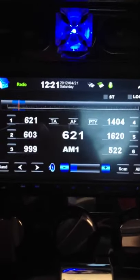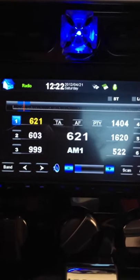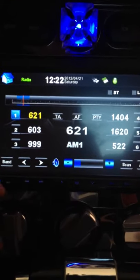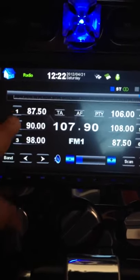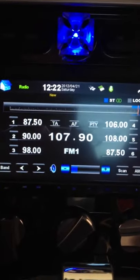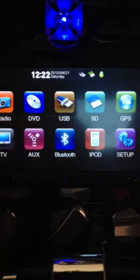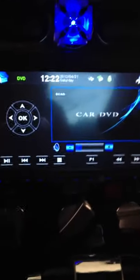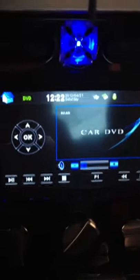You've got your radio function. That's AM. Let's see what they're doing on FM. You've also got a DVD function. The DVD function does work. You simply put in a DVD and if there's a DVD in there, it'll read the DVD. You can watch your shows or whatever while the car is in park, of course.